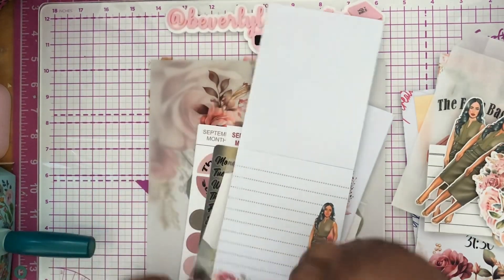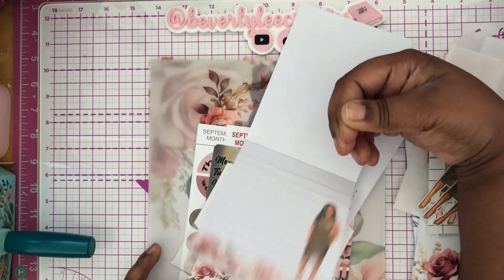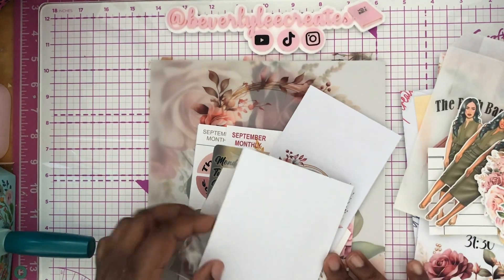This is the pad — the paper pad. Look at that, guys. Don't you just love it? So that's the paper pad.